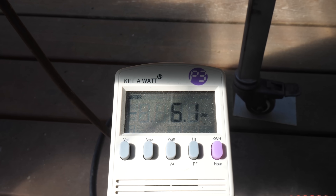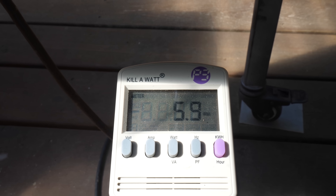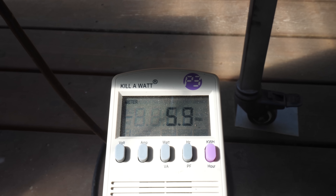And once the grill is up to temp, it drops to less than 10 watts with occasional peaks of only 30 watts. This might actually work!